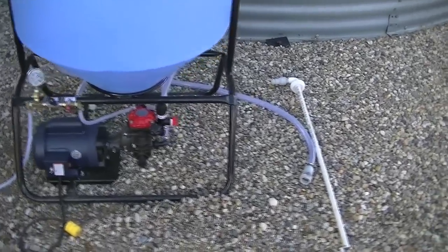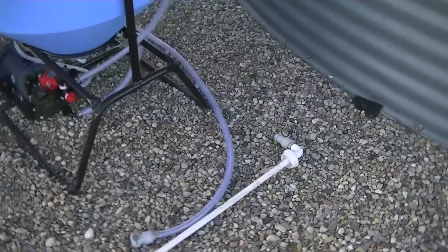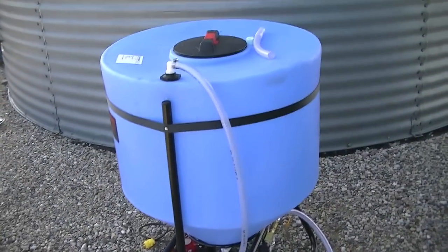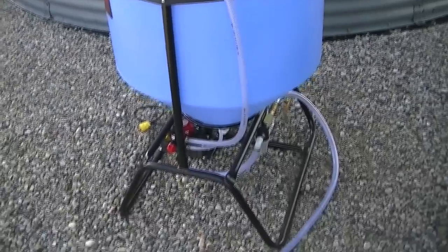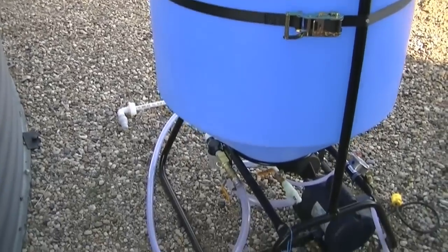Here we've got a three-quarter inch hose used to connect to a tote and pump into the mixed tank. Moving up the side is our return or agitation hose that goes from the pump into the top of the mixed tank. The supplier also ships a dip tube with dripless connectors.